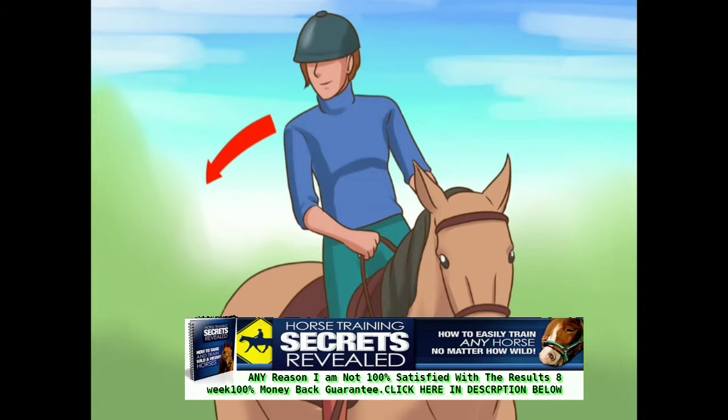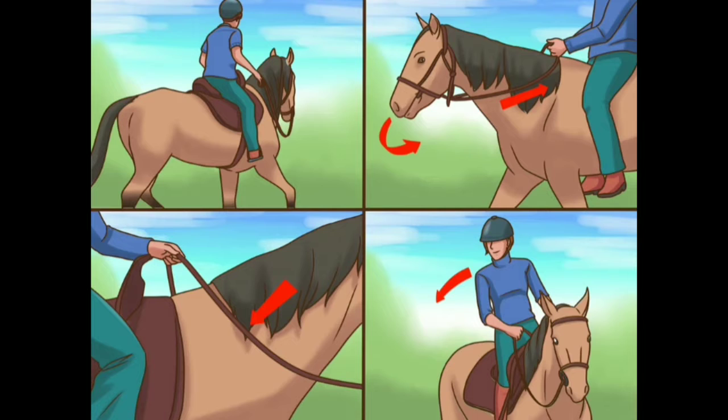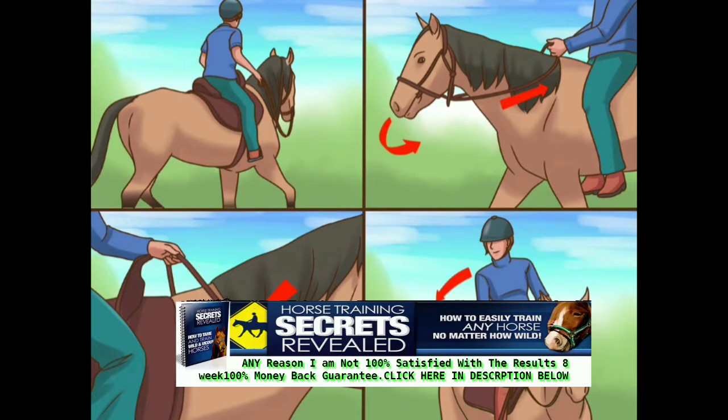At the same time as you're using your reins to cue the horse to turn, use your leg muscles and body weight to drive the point home. Apply gentle pressure with the calf of your outside leg — the leg on the side opposite the way you're turning — just behind the cinch.